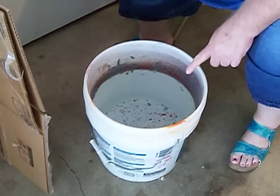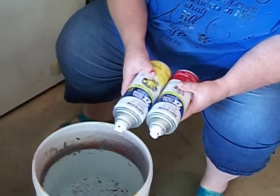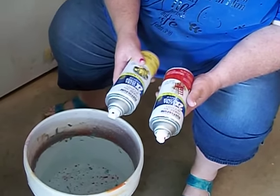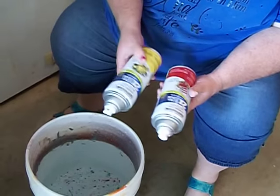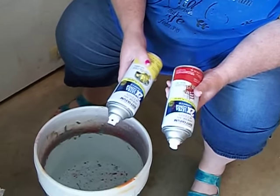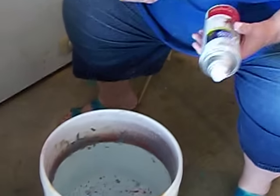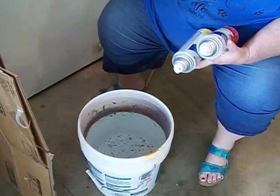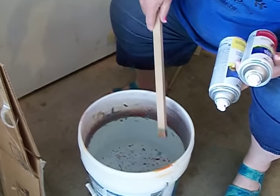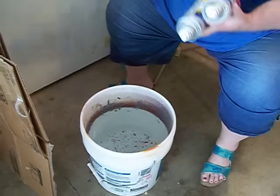You'll need a five gallon bucket almost full of water, and a couple of contrasting or coordinating colors you want. The last one I did, I used orange and turquoise — I didn't like how the orange turned brown with the turquoise. So we're going to do red and yellow today and hopefully get a better result. Bear with me, I have only done this three times. You'll also need some kind of stick if you want to manipulate the water after the paint's in there.